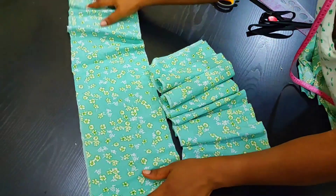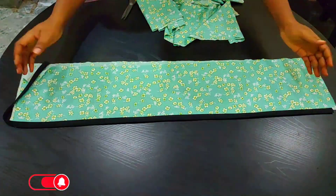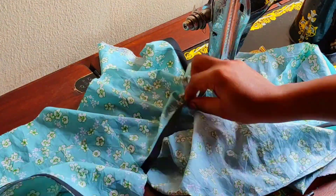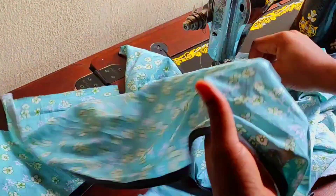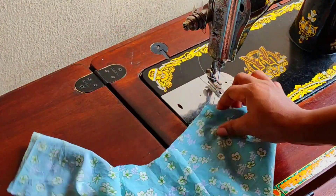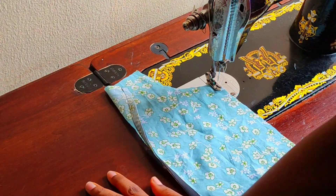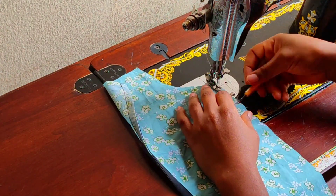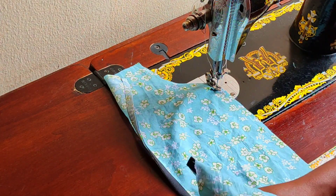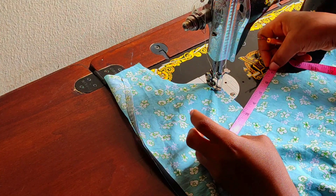Before I gather the pieces I'm going to attach a bias tape to pop out the color and add beauty to the cloth. I finish turning the hem with the bias tape so it contrasts with the color and makes it more beautiful. Then I'll gather each piece before attaching it to the base. I'm first measuring the upper part of the base so I know how much gathering to make.